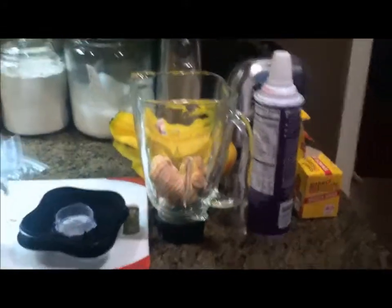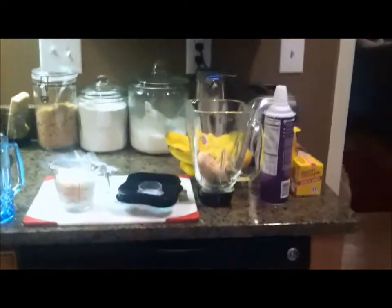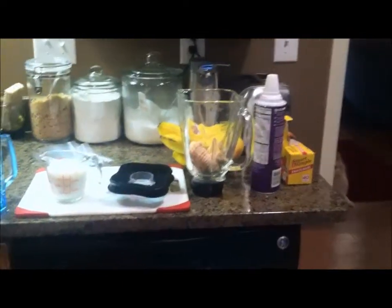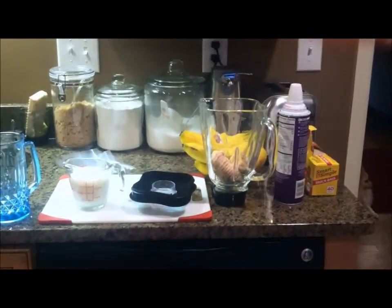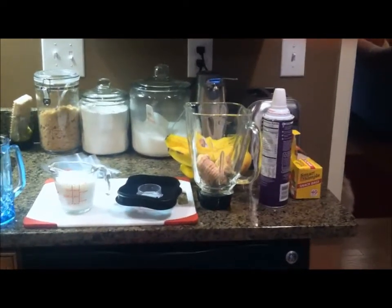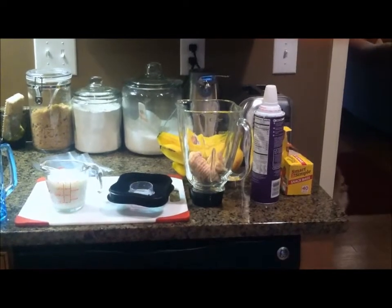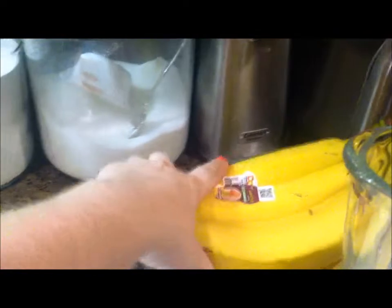Hey y'all, it's Stacy. So this morning I want to show y'all how I make my banana smoothie. I have it every morning for breakfast and it is delicious. If you're on Weight Watchers Points Plus, it is four points. If you are calorie counting, it's about 300. So yeah, okay, let's just get started.